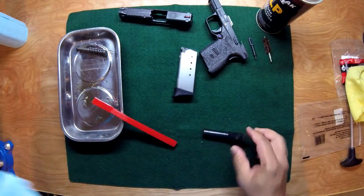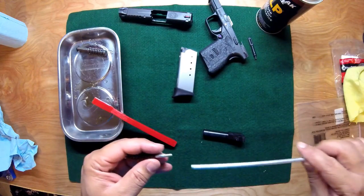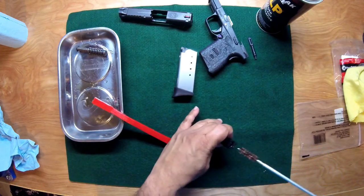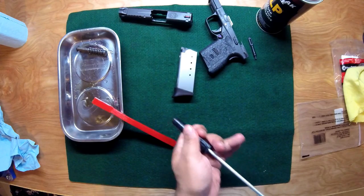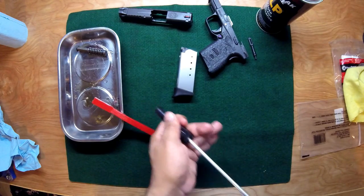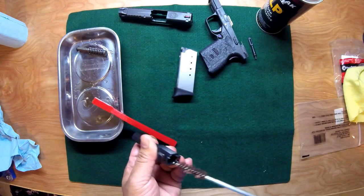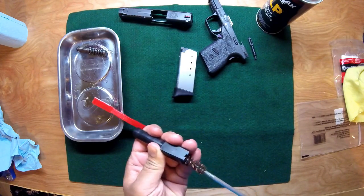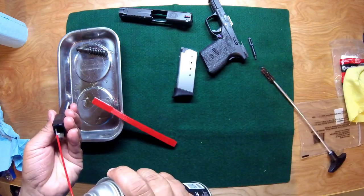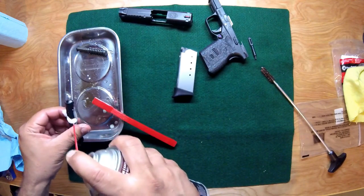Now you still have cleaner on the inside of the barrel, so we're going to scrub it out. A lot of people don't like to pull the brush in and out, but I'll pull it in and out because this brush rotates. Scrub it out really good, then make sure the feed ramp is nice and clean, and spray it down a little bit again and let it sit for a moment.